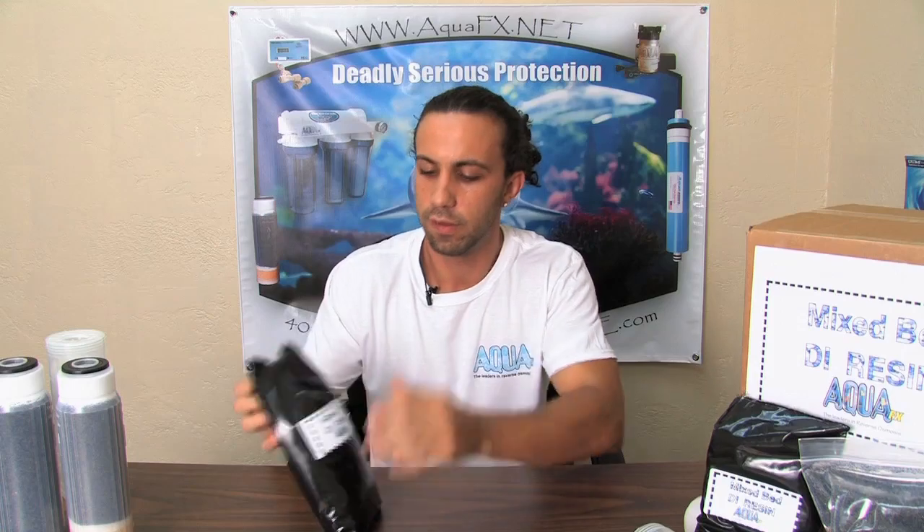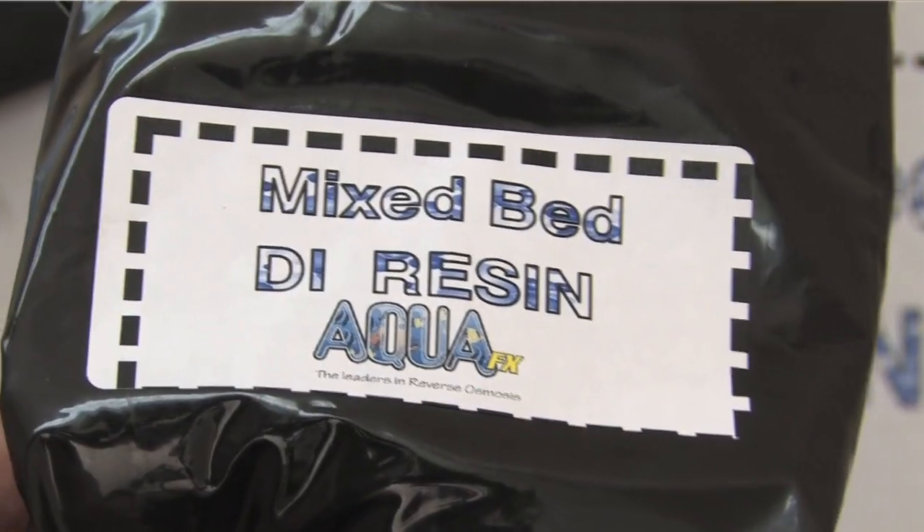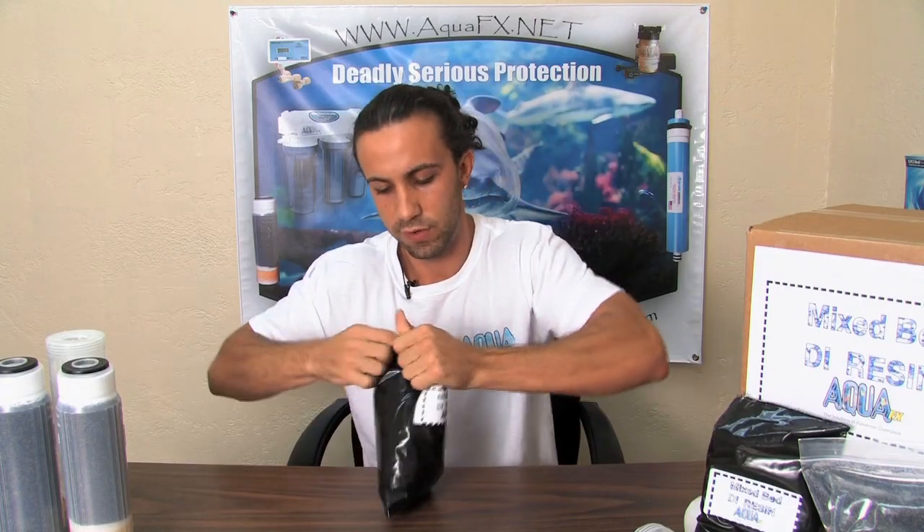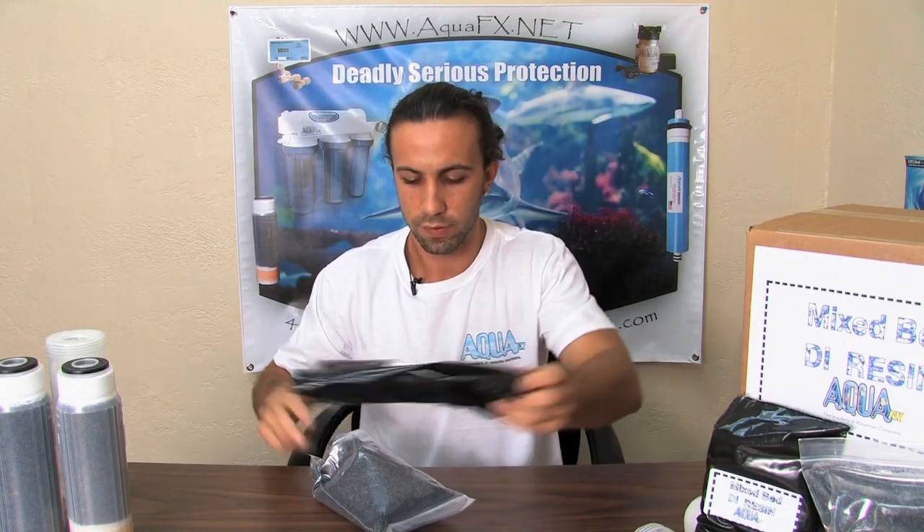The first thing we'd like to display is our one and a half refill bag. This is how it's going to come — black vacuum sealed so that air cannot get in and out. When you first get the resin, you can just open it up. It is double sealed so you will not spill any resin.